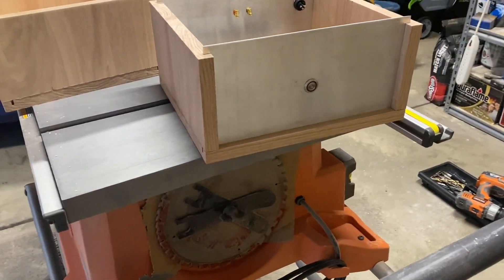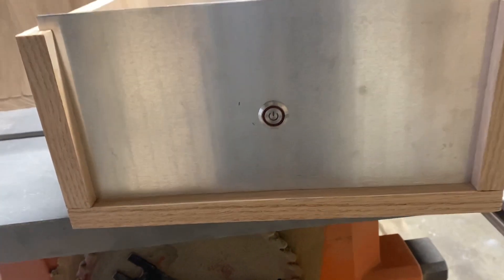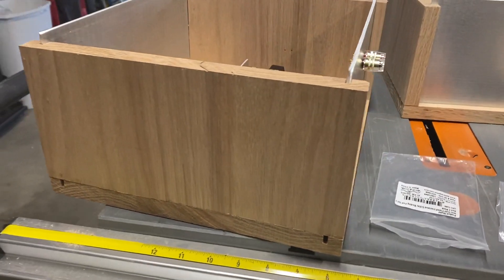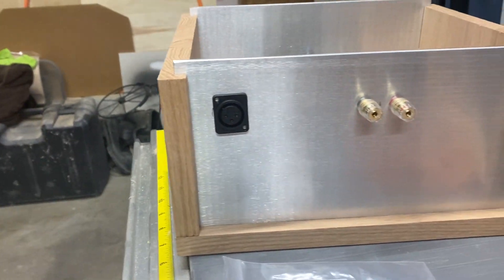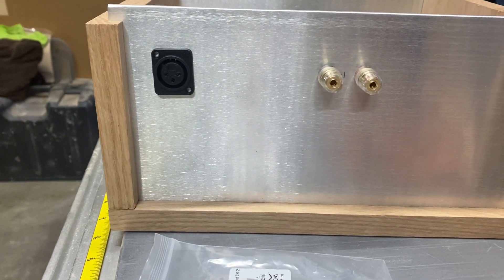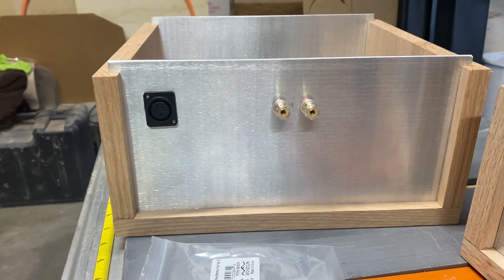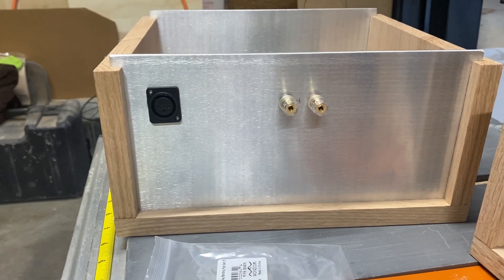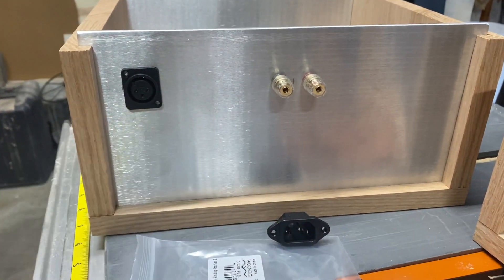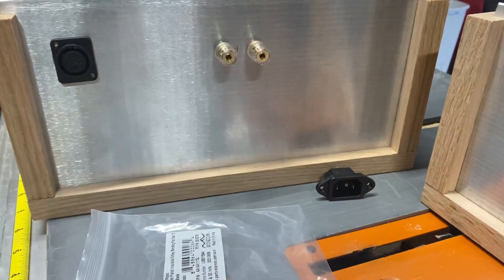Here's a picture of how it's going to look. There's the power button. There's the XLR input and there is the banana plug for the speaker left and right. The lower right is where I'm going to place the power cord — it's probably going to be somewhere around that area.